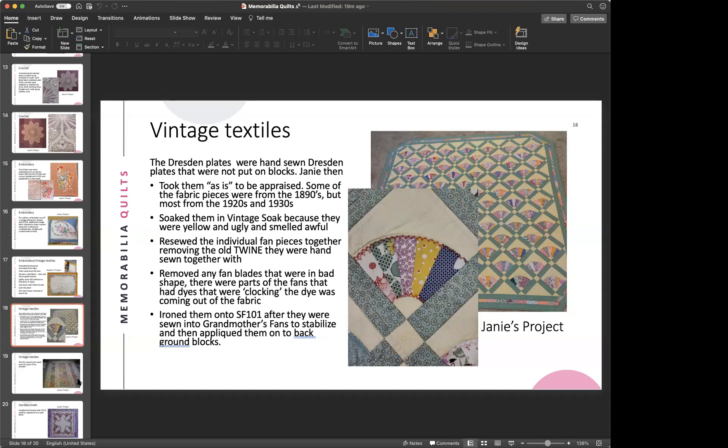She had leftover Dresden plates and wanted to make a quilt for her sister-in-law so she'd have something from her great-great-aunt. Part of the fans in that quilt are the vintage fabric from the Dresden plates, and she added new 1930s reproduction fabric alongside them.